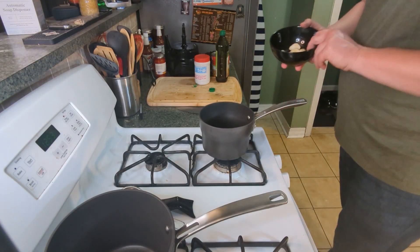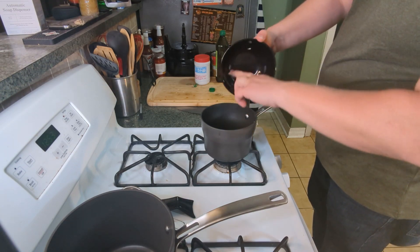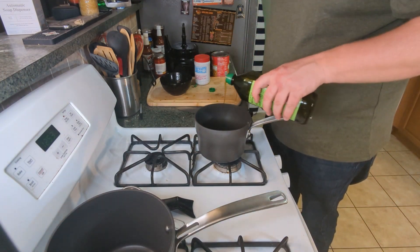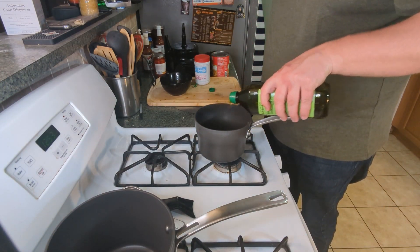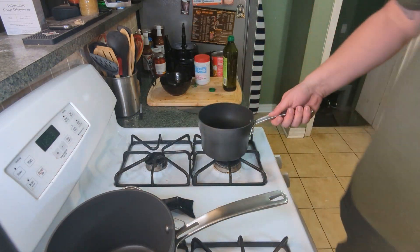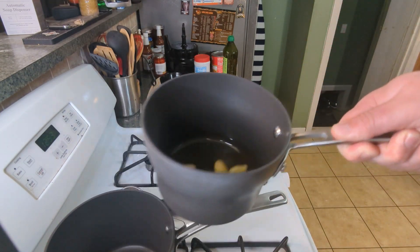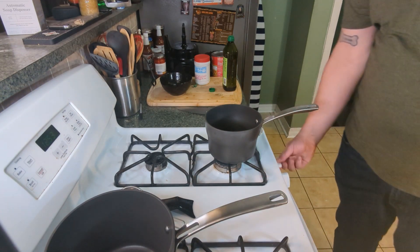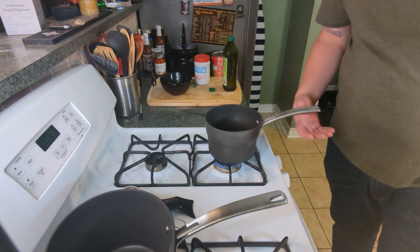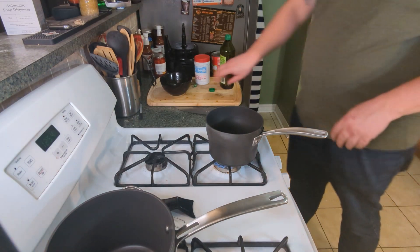First things first with the hummus — I got my 10 garlic cloves going into a saucepan. We're going to coat these in extra virgin olive oil, about a cup's worth. We got a good amount of olive oil over those, and we're just going to turn that on a simmer for roughly 30 minutes. The good thing is we're going to use both the garlic and the oil from this.